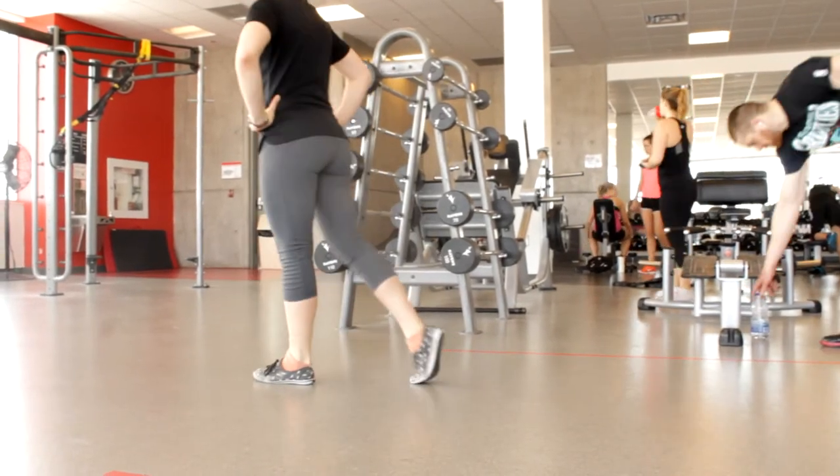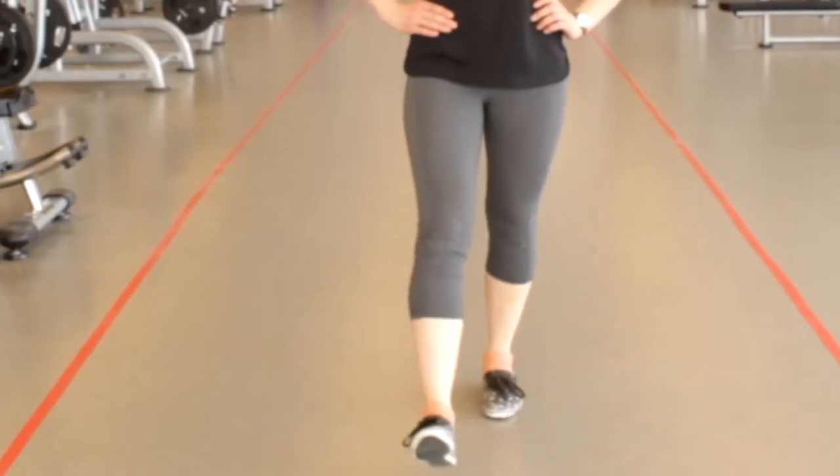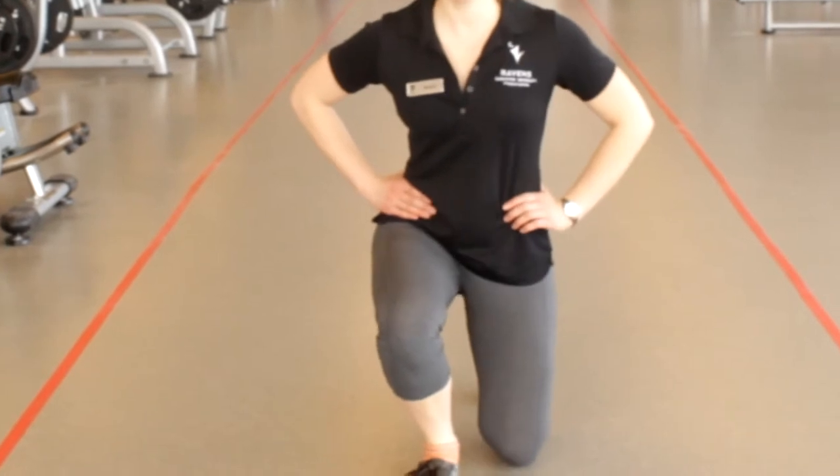Once you've reached your 90 degree angle, come back up to the starting position, keeping the knees soft and not locking them out at the top.